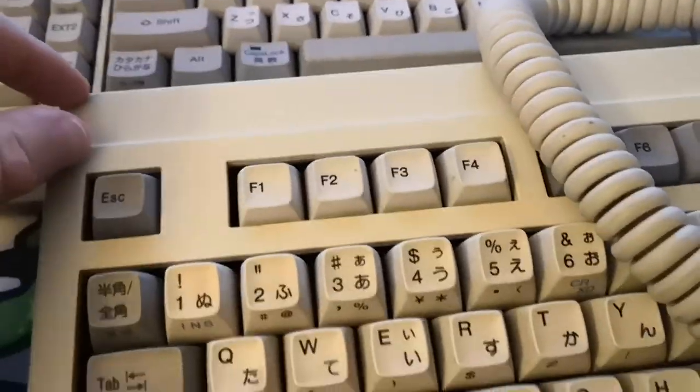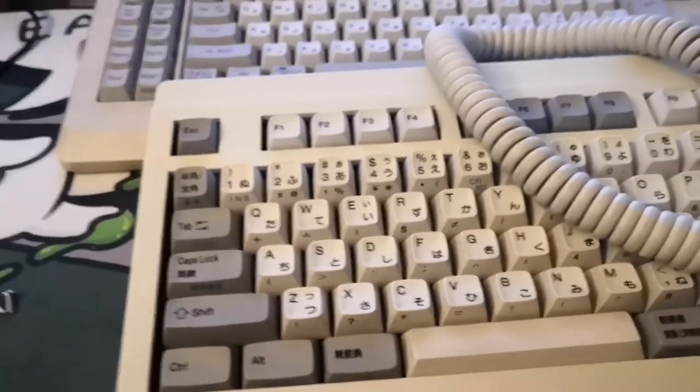It doesn't have too much of a forehead, but it's got a pretty fat chin. I do like me some bezely keyboards — I think they sound nice. I'm going to have this bad boy reassembled.